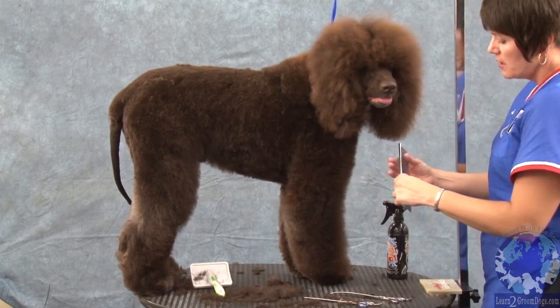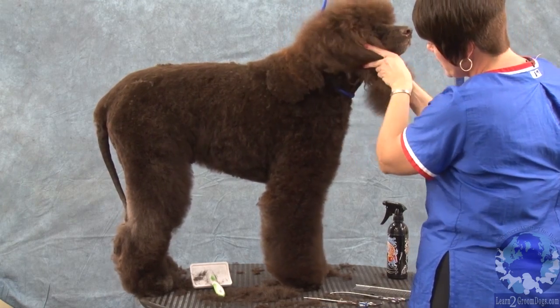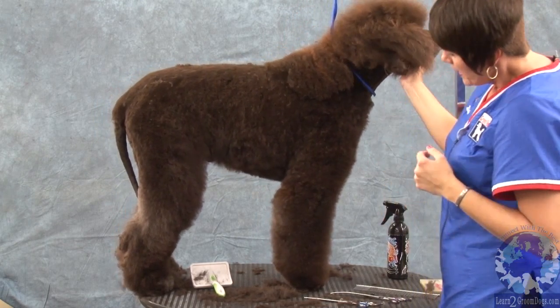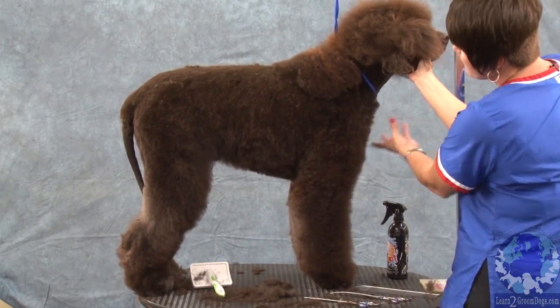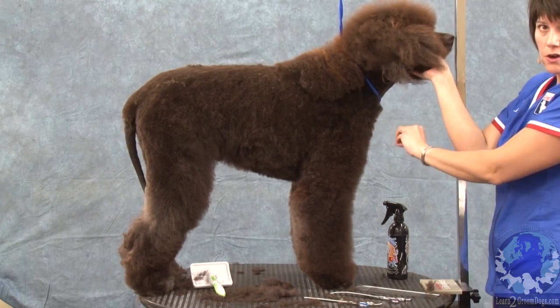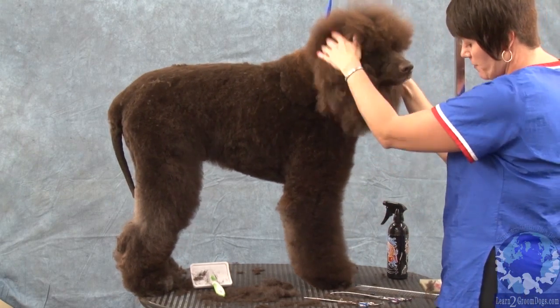Fore chest is important on them. They don't have a flat front — they have a nice fore chest. And the way that you create fore chest is not by leaving hair sticking out on the front of the dog, but by taking the front of the front leg back.